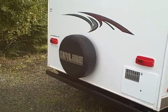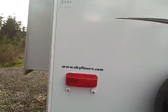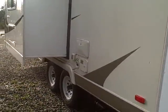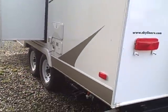In the back we've got the spare tire, and I'm just going to walk around the entire length here to give you a 360 view of this trailer. There's also an outside shower back here, as well as a sewer hose storage compartment on the side.